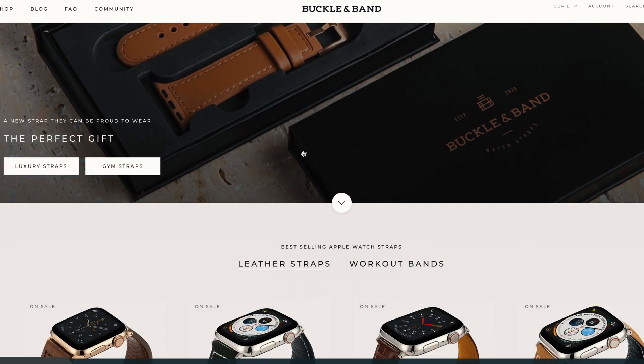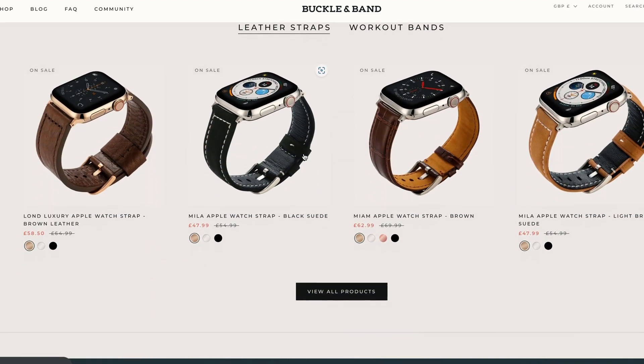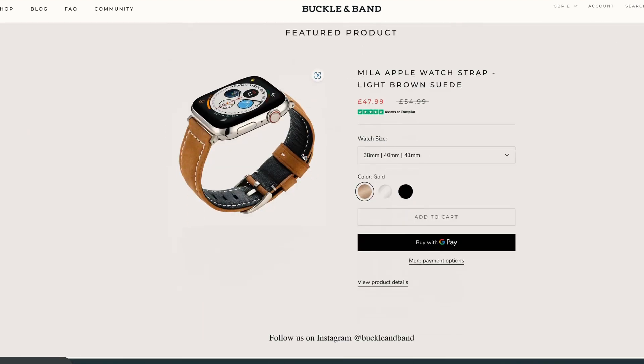Let's just jump into it and I'll show you what you need to download and how it works. Stick around to the end of the video because I'll be showing you how you can download the premium Buckle & Band watch faces free of charge as well.